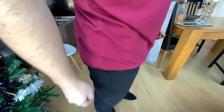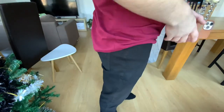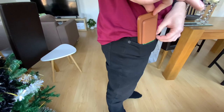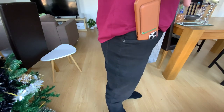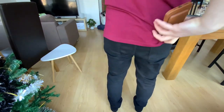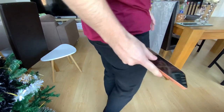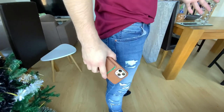I'm wearing slim fit jeans right now. I'm going to place my iPhone with the leather wallet attached and slide it into my pocket. I have no problem sliding it in and then pulling it out — no problem with these pockets.